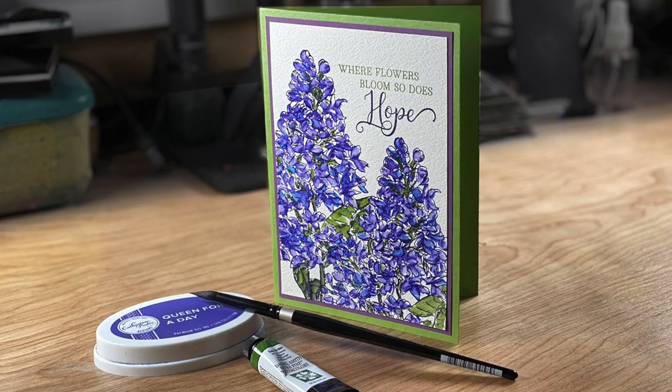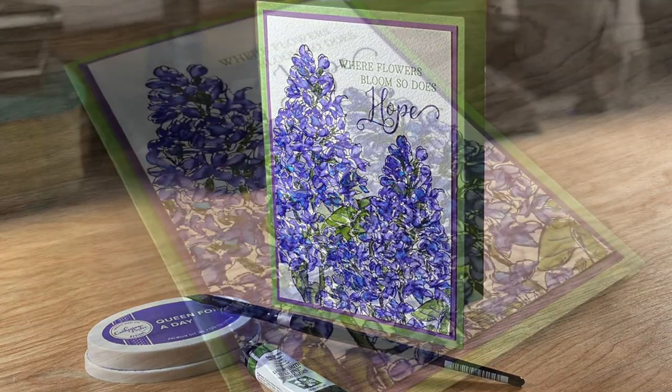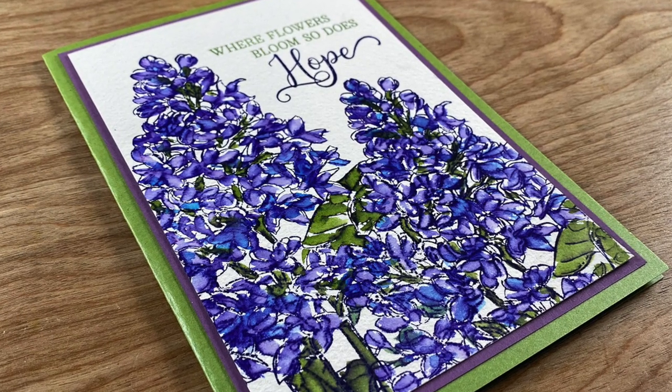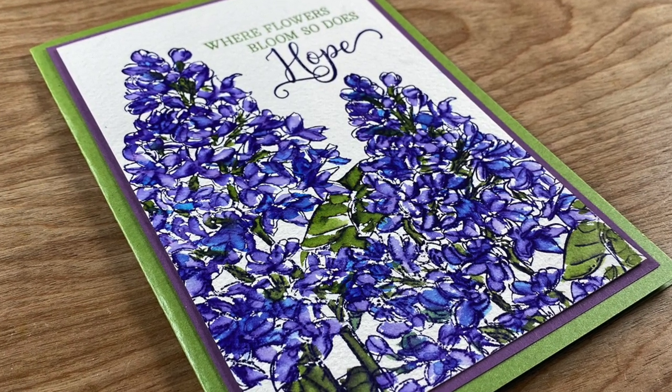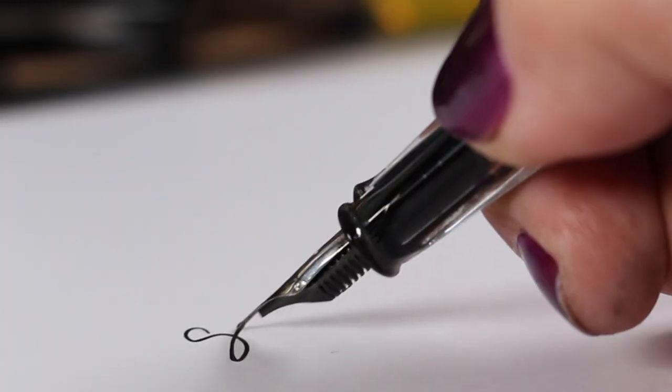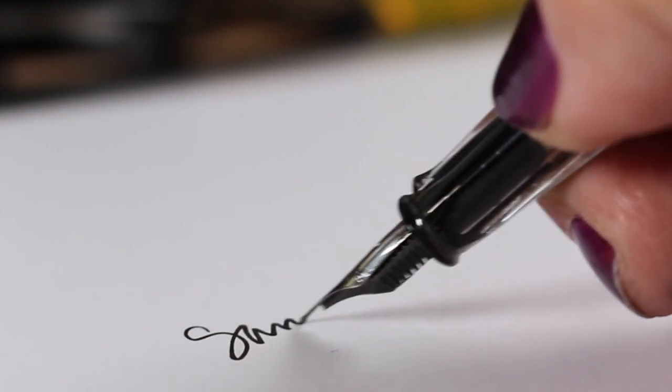It's a super easy technique, and the stamps, links, inks, colors, and everything are in the description down below as well as over on the blog. If you would like to see more on watercoloring flowers, there's a link to a whole page with a ton of watercolor flower videos that I've done. Thanks so much for joining me for this video — click the like button if you could, it helps the channel out, and I will see you again very soon with another video. Bye!